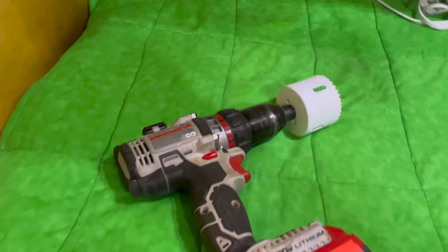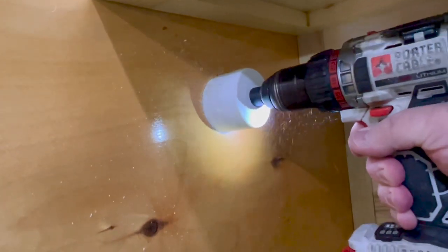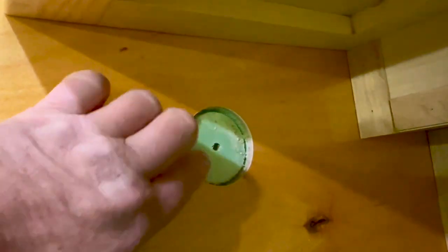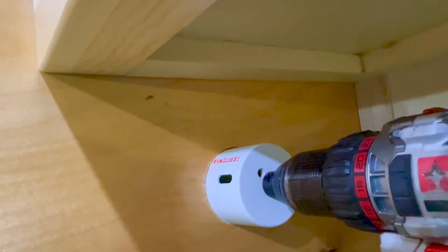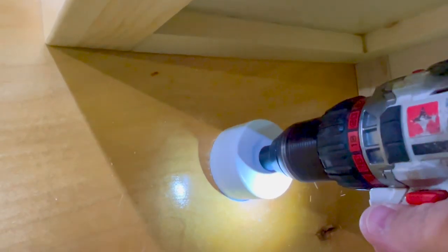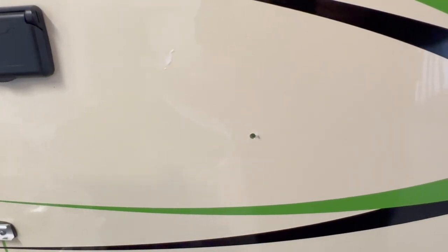I'm going to use this hole saw bit and drill into the wall. I just cut through the quarter-inch wall sheeting, and you can see the foam inside that I used for insulation. I want to drill about halfway, then use the pilot hole from the other side to finish it up. There's the pilot hole on the outside — I'll start from there and go in and meet it halfway.